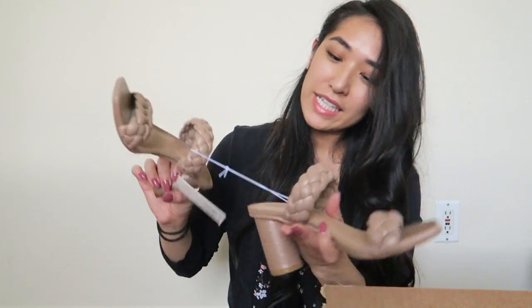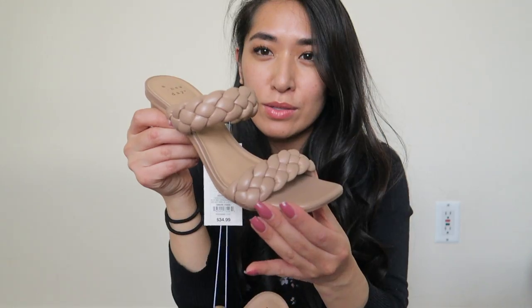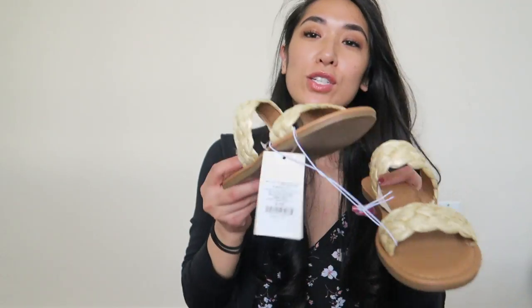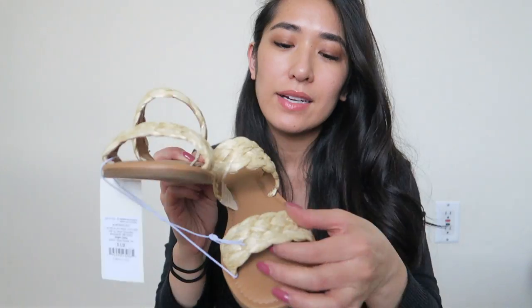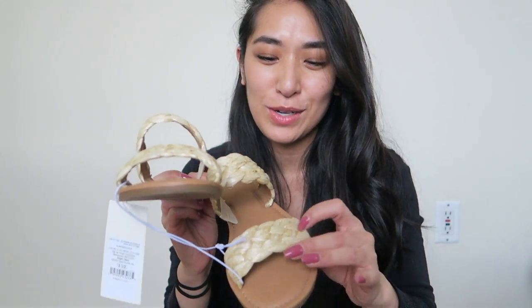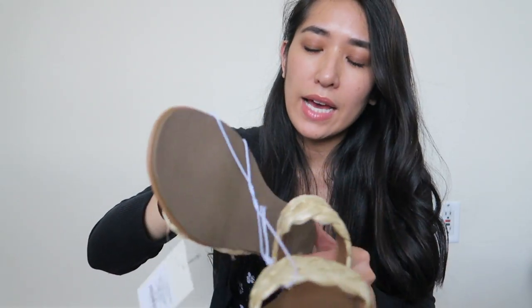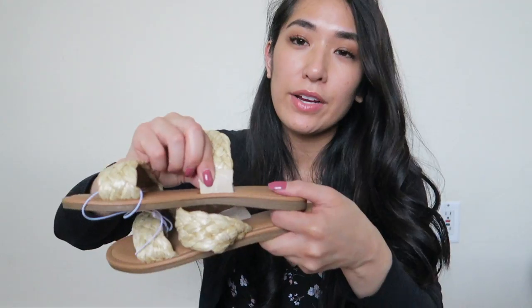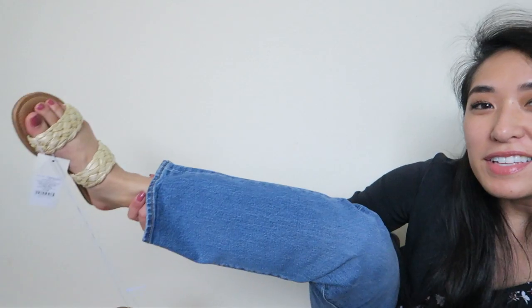Oh my gosh, this is the first pair — it's a two-strap heel, I would say about two and a half to three inches, and it has this braided style. Super cute! And this next pair is flats with two straps. It's a certain material — it's not straw but it kind of reminds me of that. I did notice there's elastic on this part here, so that's nice.